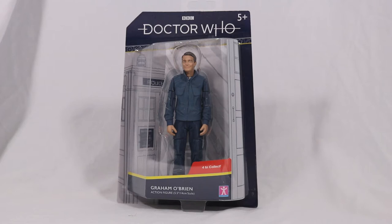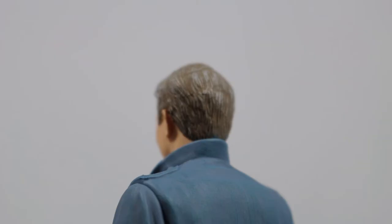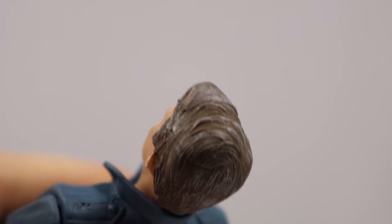That's enough about the box, let's take a look at Graham. So here he is, Graham O'Brien, and I have to say it looked a lot better than I thought it would. When I first saw this figure it looked way too young, but the pictures didn't do it any justice. The hair has some really nice detail present as strands of hair can be seen, and it even added a slight silver wash making his hair look slightly grey.